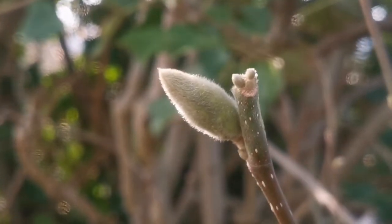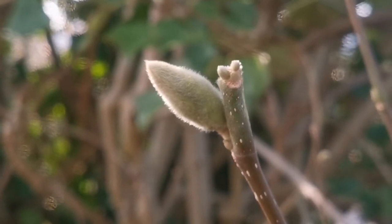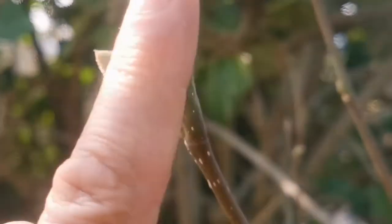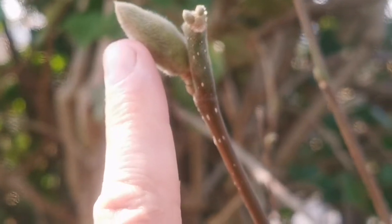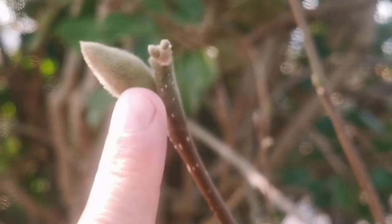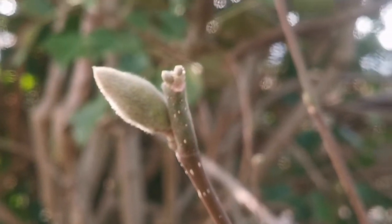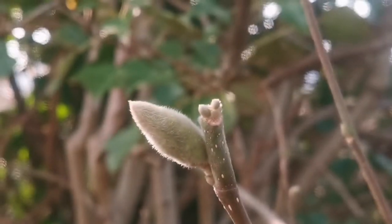This is the shape of the flower bud. The size of it is quite large for a flower bud. Compared with the tip of my finger and the nail, that can be around 2 cm or almost 1 inch.